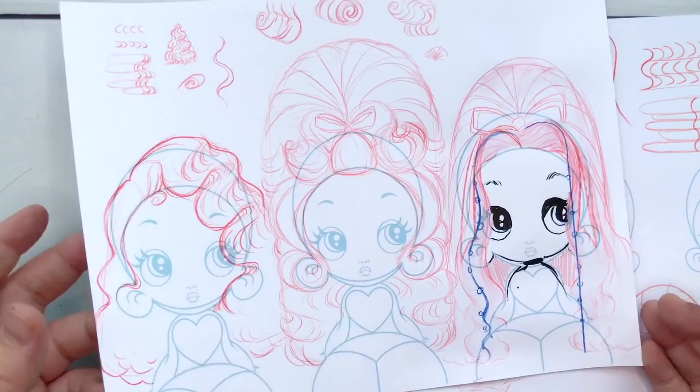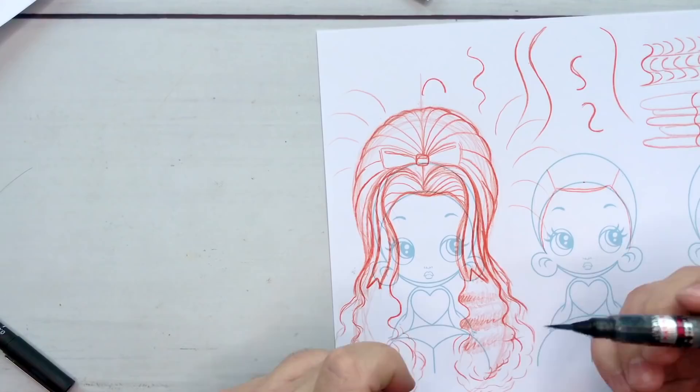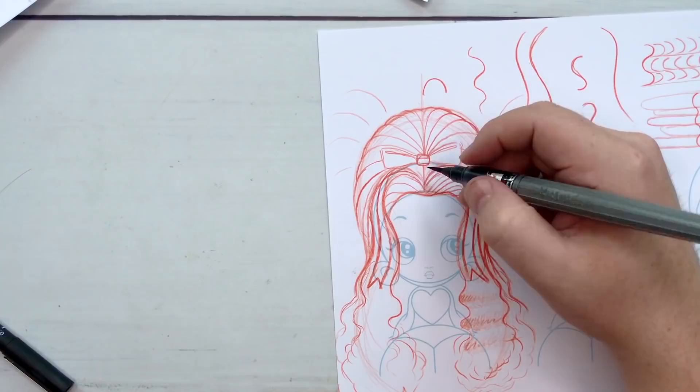I think that's it — let's ink this drawing up in speed. I would usually do it with blue but I'm going to use a black brush pen because I like the look of it. I'll ink this drawing up and then chat to you at the end.